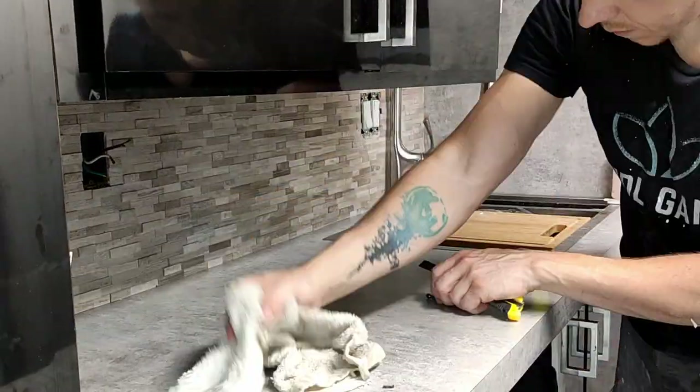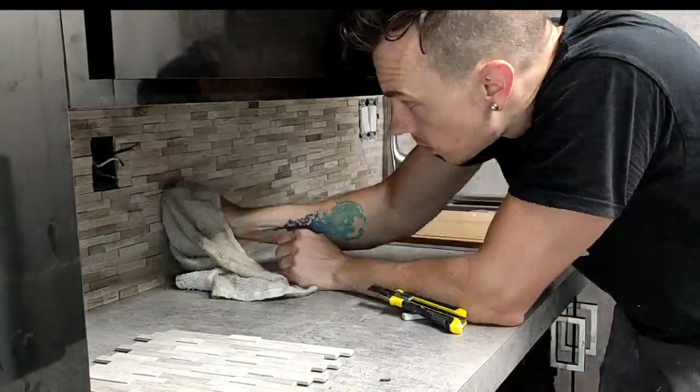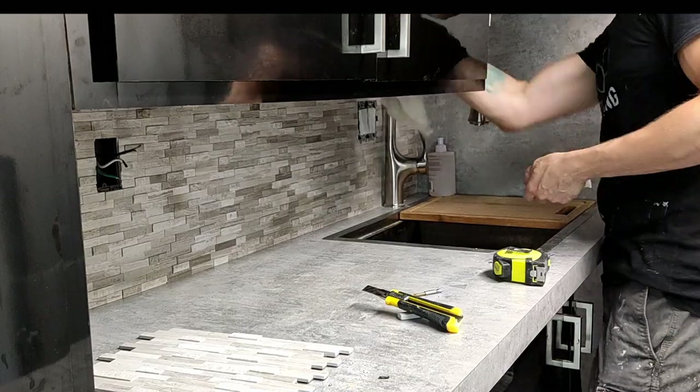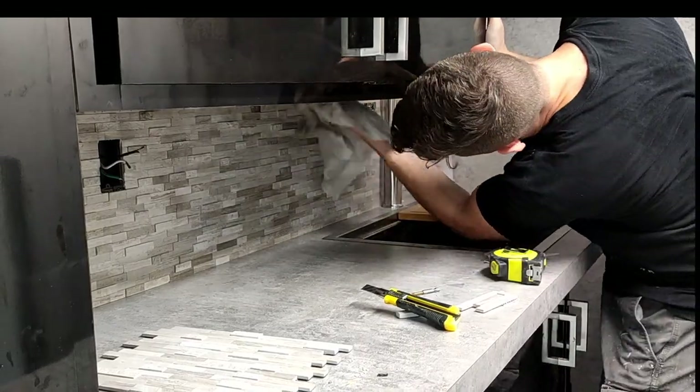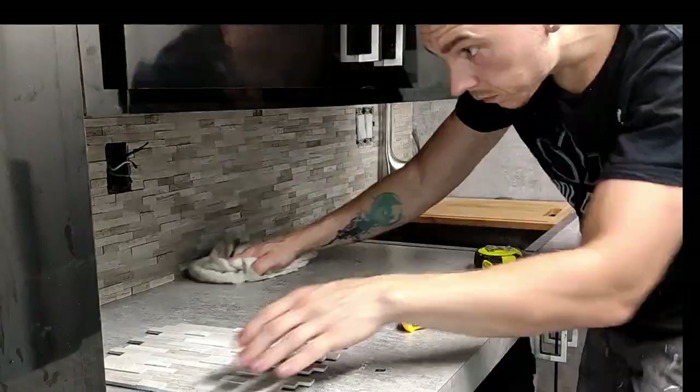The final step on the backsplash is to go through with a rag soaked in paint thinner to get all that contact cement off the wall, off the cabinets, and off the countertops — and just generally polish up the wall, get all that dust from cutting off there, and make it look nice.